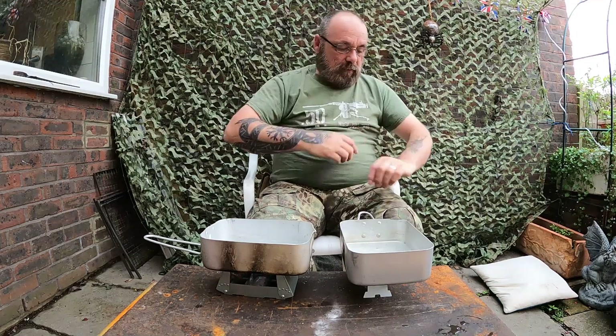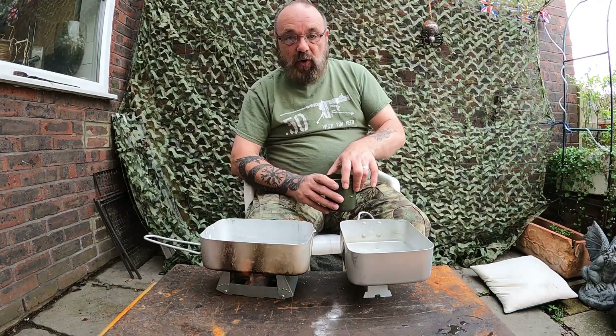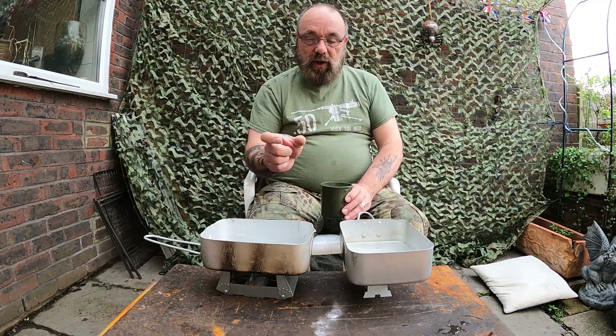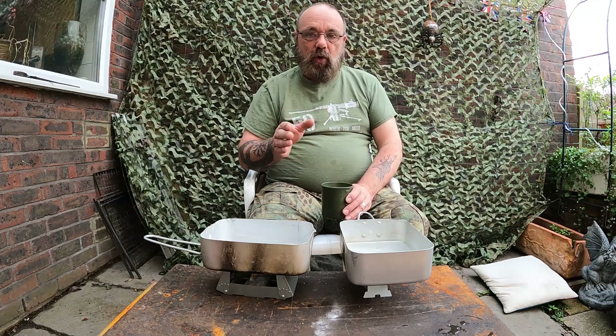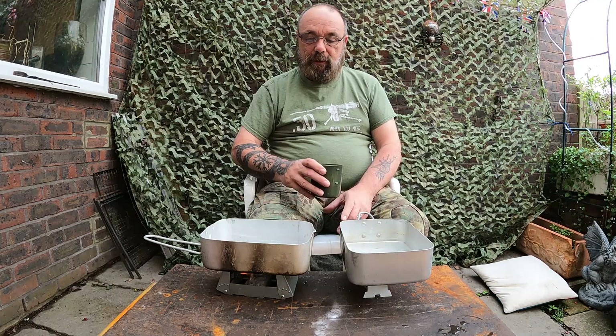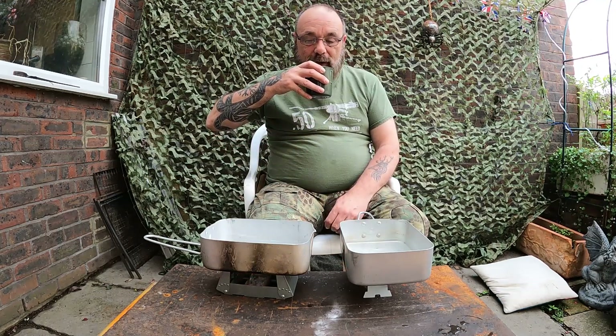The dragon gel is going to burn longer in this system than it did in my little cook stove, because the fire gel is held in a trough — it's a narrower, deeper trough and can't spread out into a thin mass that burns off rapidly. But it'll be interesting to see which one of these two is quicker or more efficient.